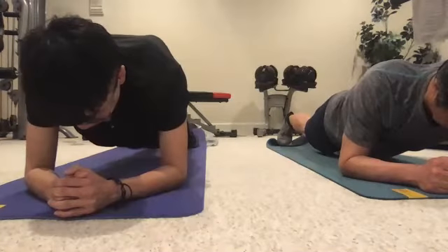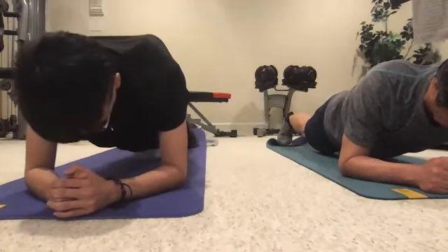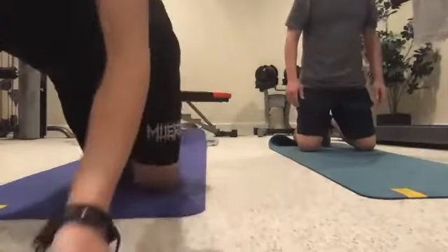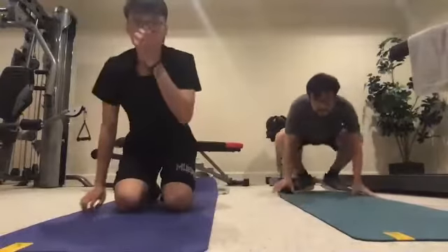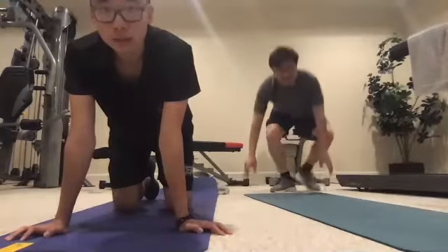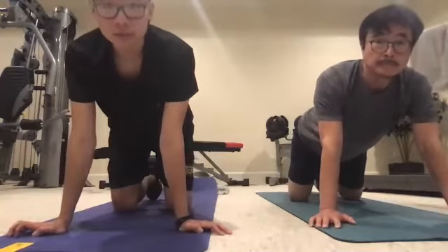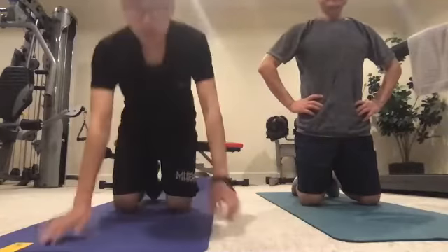Ten, nine, eight, seven, six, five, four, three, two, one. Perfect. Sean, one thing I noticed is the arch in your spine. The main concept of the plank is to make sure you're engaging your core. When your spine is arched, you're not engaging the core. Try to suck that core in and keep the spine straight. A good way to practice is to stand in front of a wall and fill the gap between your lower back and the wall.